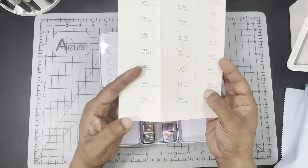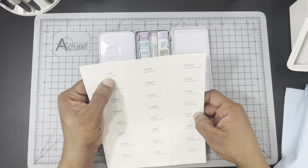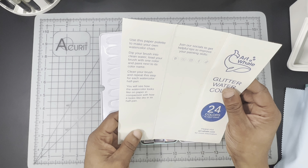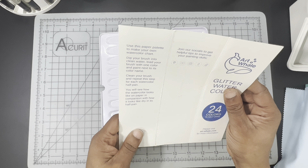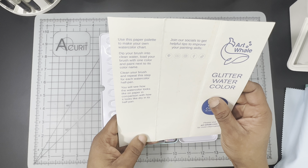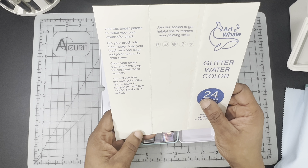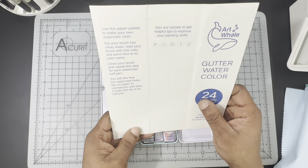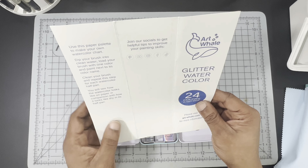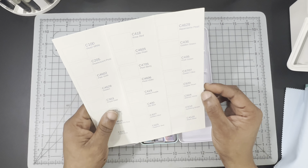The swatch card is similar to the one in their 24 Tube Watercolor Set, which is the one I have the original experience with. This is labeled with color numbers and color names. You flip it over and it says: use this paper palette to make your own watercolor chart. Dip your brush into clean water, load your brush with one color and paint next to its color name. Clean your brush and repeat for each watercolor half pan.